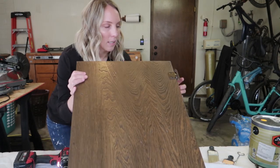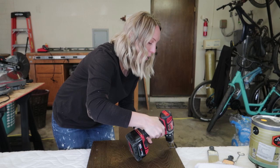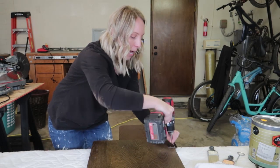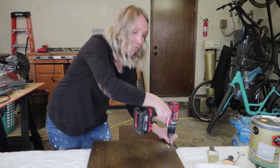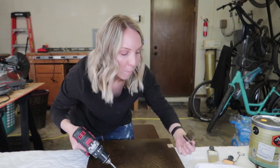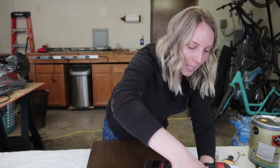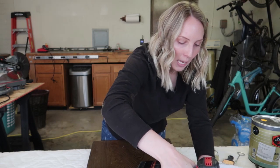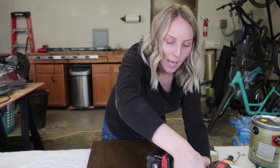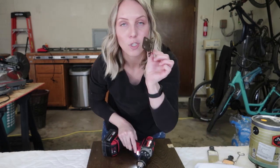One thing about these doors — the hinges I'm going to keep and spray paint so they look brand new. They're just kind of dated and that's not going to work with white cabinets. I'm actually going to keep them, spray paint them, add some new screws. Much cheaper option and we'll just reuse them — same thing I did in the hallway storage and they held up wonderfully.